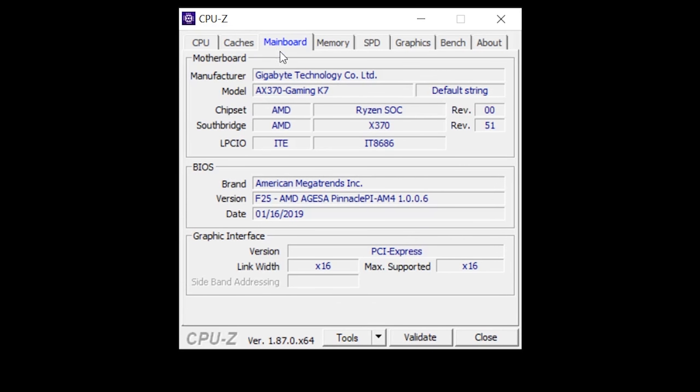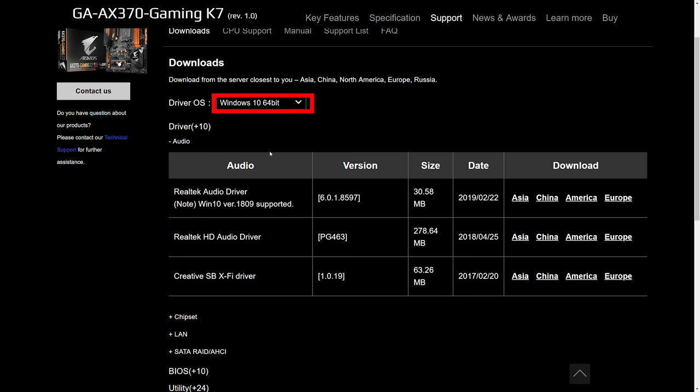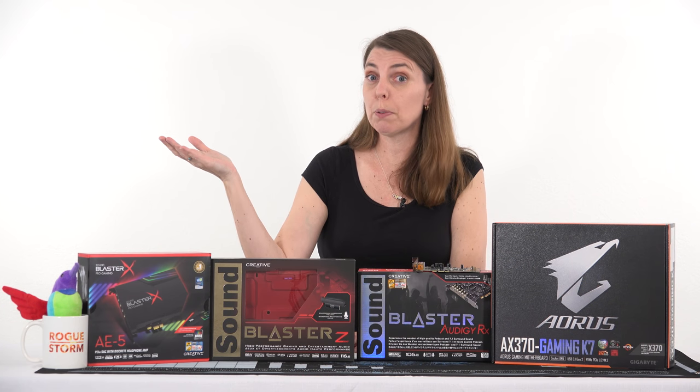Opening up CPU-Z, you can see on the motherboard tab there is the brand name and the model of your motherboard. Type that into Google, click on the support page, click on Windows 10 64-bit — which you should be on at this point — and go and download your drivers. You'll then be able to open up the program.